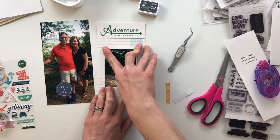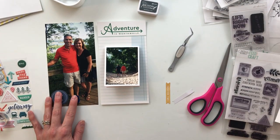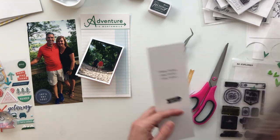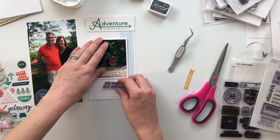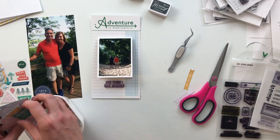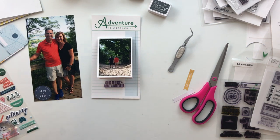I used that scored piece of cardstock to create this flip-up — you'll see how it functions. It's going to go roughly in the middle of that paper. The ephemera piece says 'let's get lost' and that is definitely going down in the corner there. Now I'm deciding what I want to stamp and where. I know I want something on the photo of my dad and his friend, and something underneath it, though since I have a journaling card under the flip, journaling there isn't necessary.